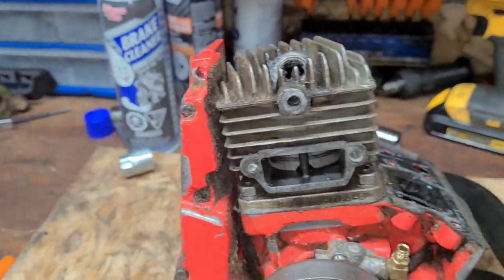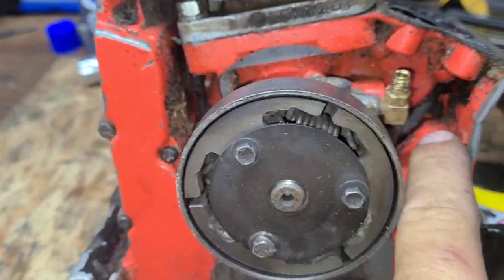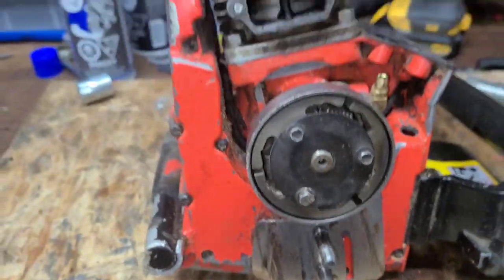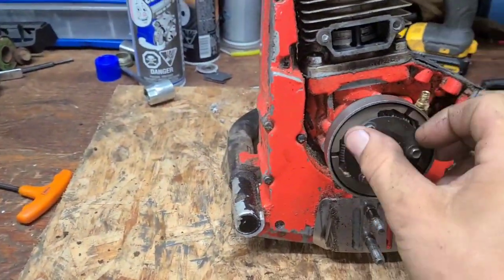Got the handle off — four bolts here, one on the bottom. Typical old saw, real dirty. The fuel line is actually broken completely off, so I'm not really sure how this saw was running, but we'll take it.